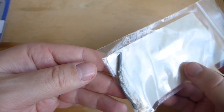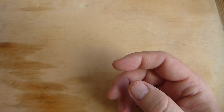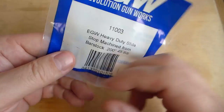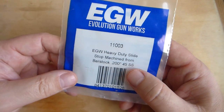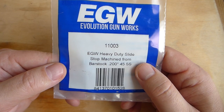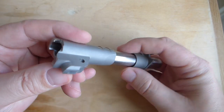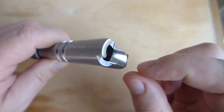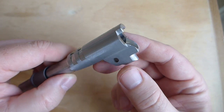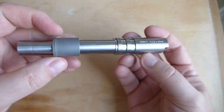Ed Brown again — hammer strut. Wilson recoil spring guide — nothing fancy, just a good quality part. And EGW slide stop — nothing fancy, just a good quality part, and that should fit just fine on that part of the frame. I believe it's just standard 1911 dimensions so this should work okay — it's not part of the frame that requires proprietary stuff. This is a Barstow 10 millimeter barrel and it's got a Para Ordnance lower lug — it's a ramped barrel, and this is a ton of metal down here. This is a very strong barrel, should provide lots of life even though it's 10 millimeter. Even full power loads should run real nice. So that is the barrel.